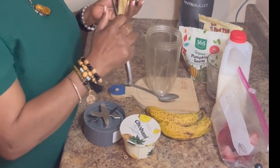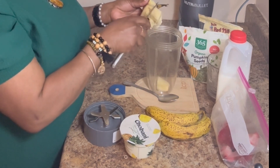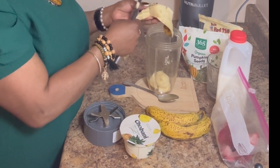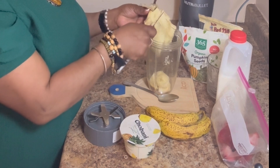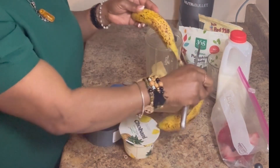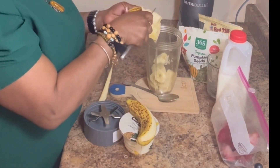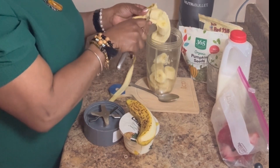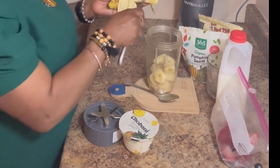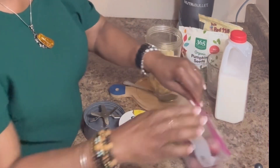First I'm going to add the bananas to the blender. They're a little squishy but that's fine. Then I'm going to add the strawberries.